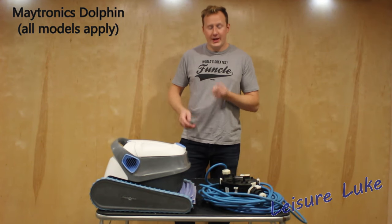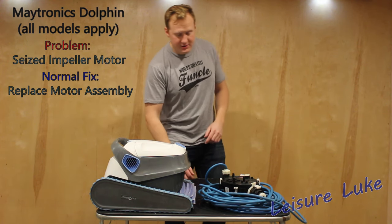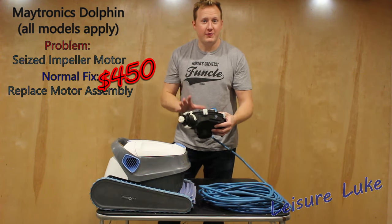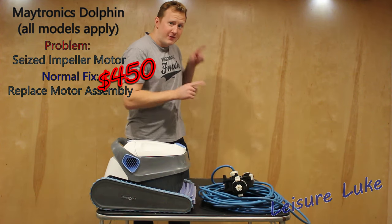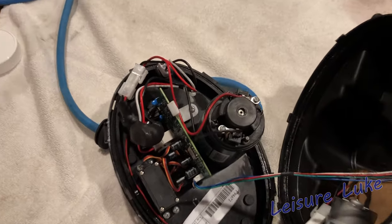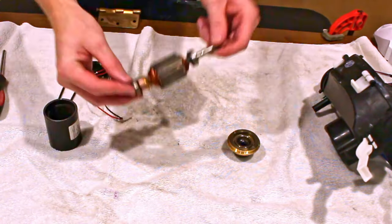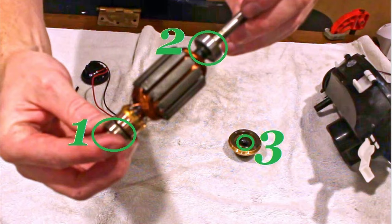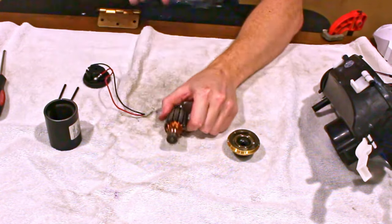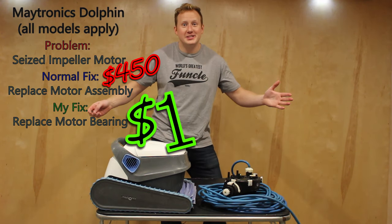This is a Dolphin pool cleaner and it's broken. The impeller motor stops spinning — seized up. The fix is to buy this motor assembly that they only sell you as one piece for four hundred and fifty dollars from my local pool store. This is a black box that they do not want you to open. Inside you'll find a motor with three bearings that can seize up, causing the failure. Replacing it with a one dollar ball bearing fixed the entire thing.